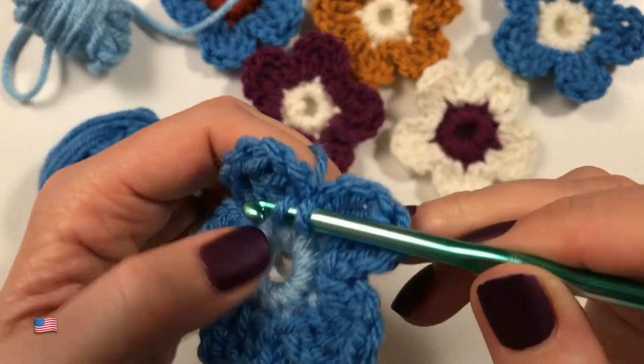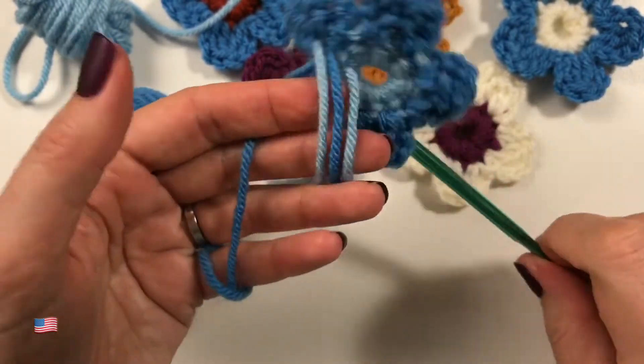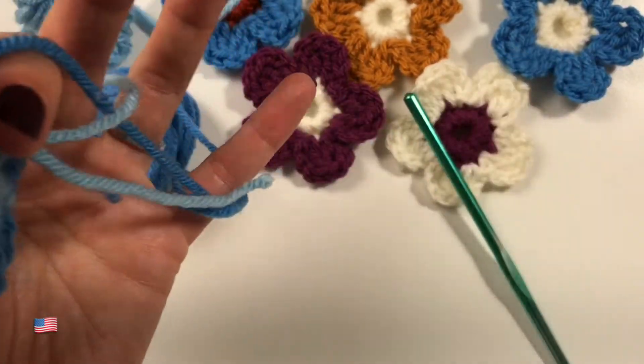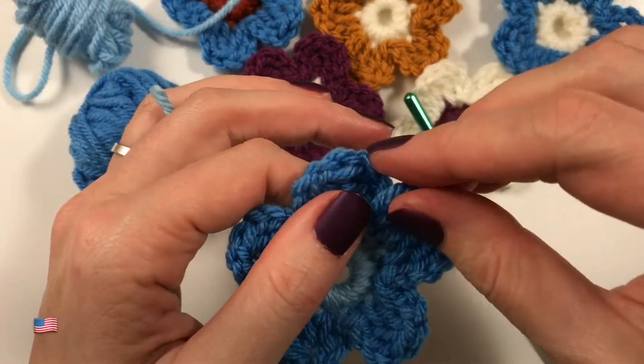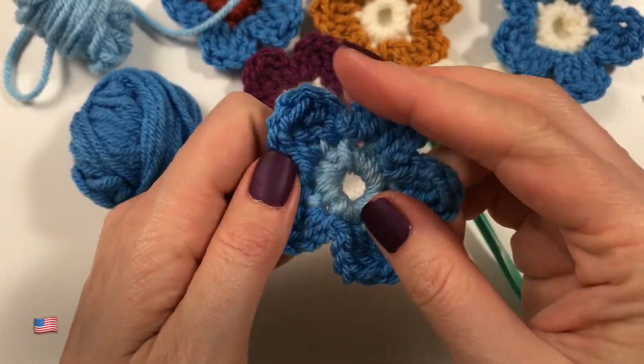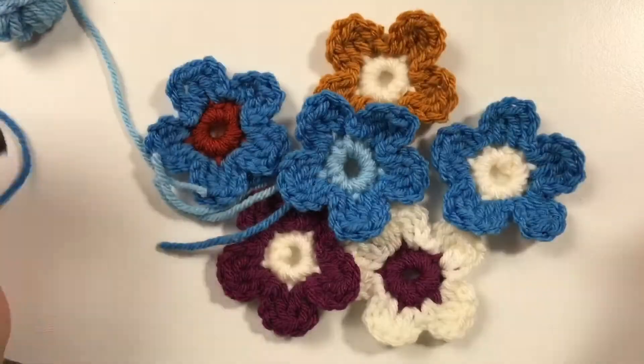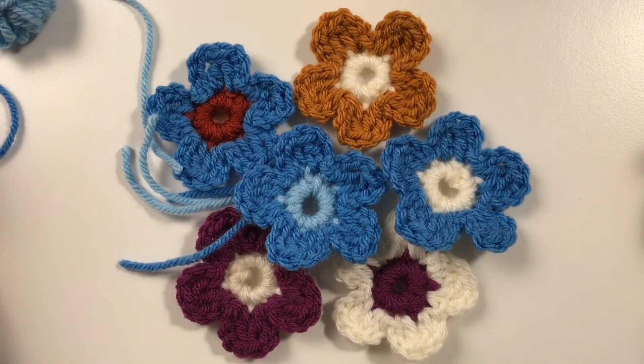And there we have it — this is my flower. Let me just pull that through, and with all the ends woven in, that's what it looks like. I have made quite a collection already. Thank you very much for watching, and I'll see you in the next video. Bye!